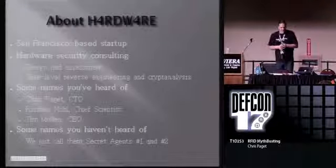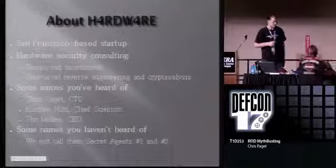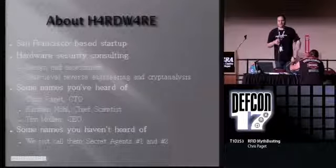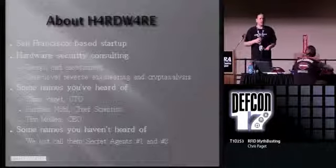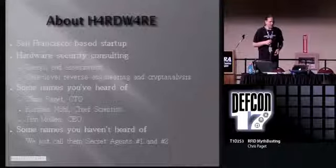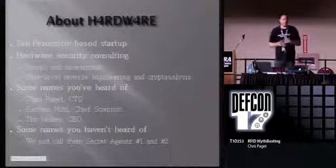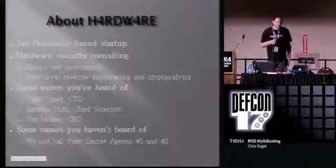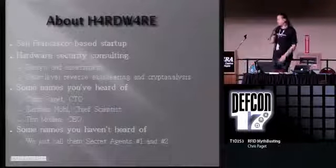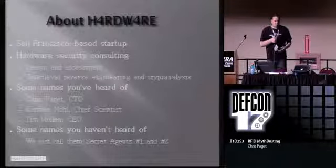A little bit about Hardware - that's my consulting company. We're a San Francisco-based startup. We do hardware security consulting. We design products, we assess products, we do gate-level reverse engineering. You give us a chip, we'll give you a net list and a cryptanalysis. Hardware is some folks you've heard of: myself, Tim Mullen, Carsten Knoll broke my fare a little while ago. Some names you haven't heard of that we just call Secret Agents 1 and 2. I don't actually know what their real names are.